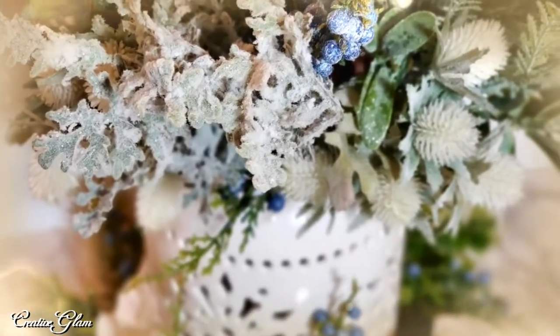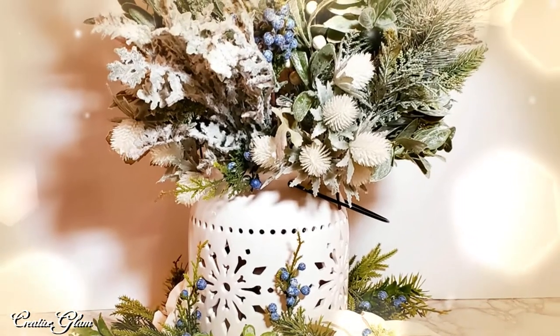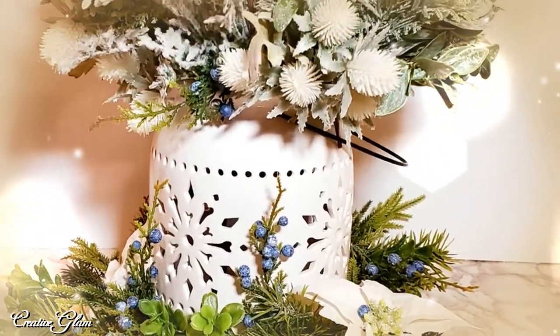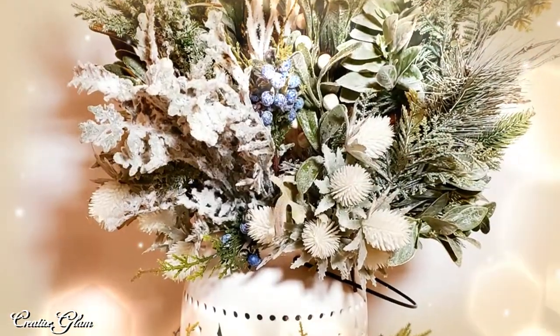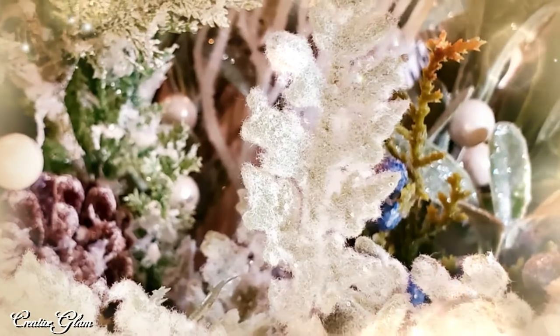Okay guys, that's a wrap. That's one of the things I love about centerpieces — they're very personalized. You can put together whatever picks, real flowers, faux flowers, or picks that you enjoy, coordinate with the theme of your home, and create something absolutely stunning and one-of-a-kind.